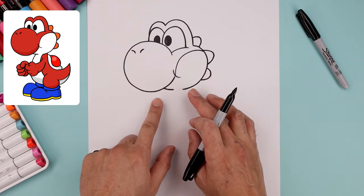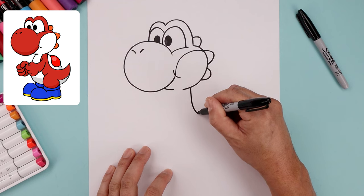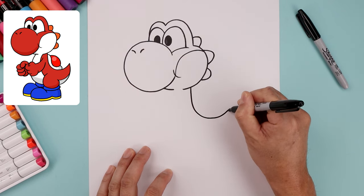Now with the head complete, let's move down and draw the back going out towards the tail. We're gonna start underneath the cheek, go straight down, round up the back and then bend that up.